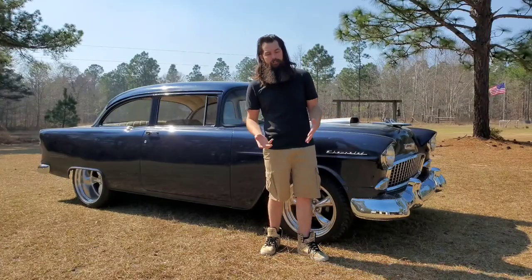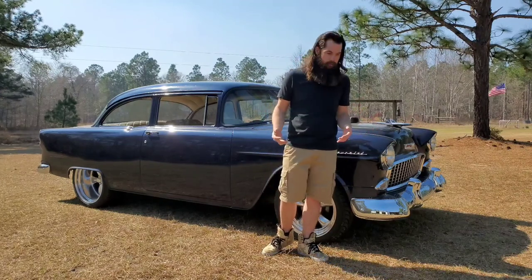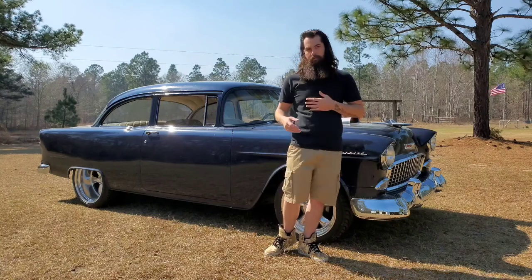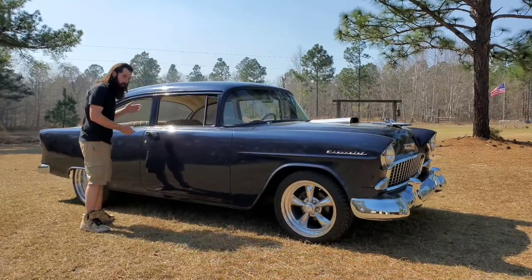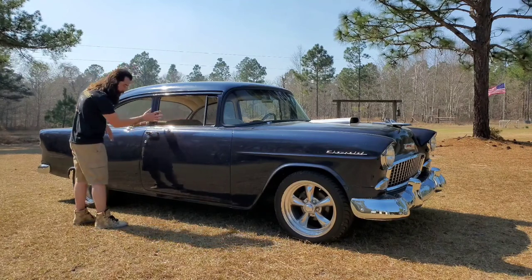What we have right here is a 1955 Chevrolet — also known as one of the Tri Fives and one of the greatest cars ever made. It is a 210 post, and what that means is it has a post, whereas some of them are hardtops and do not have a post.